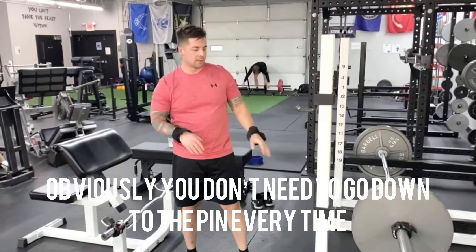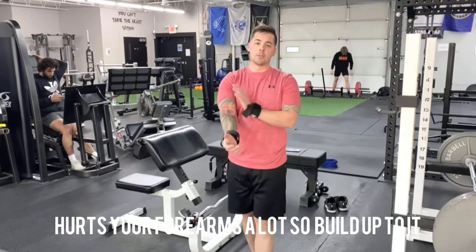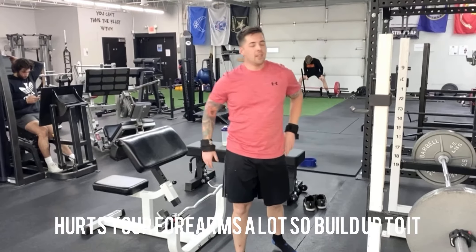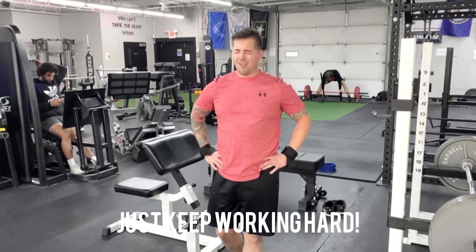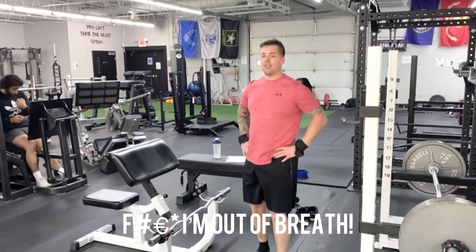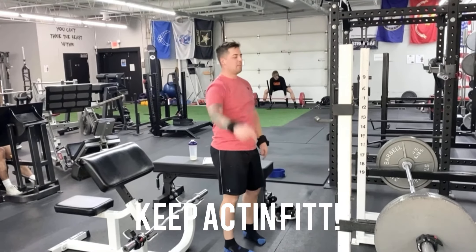Obviously you don't need to go from the pins every time — that's just what I'm doing today. I've hurt my groin a lot so I'll build up to it and then just keep working hard. Like, subscribe, all that good shit. Keep at it.